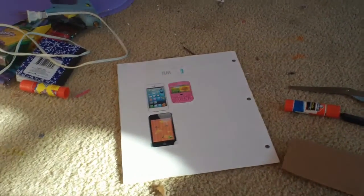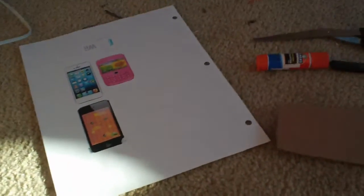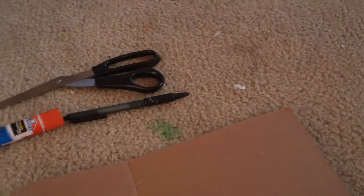Hi, sorry about the lighting, but I'm going to show you guys how to make a phone for your AG dolls. What you're gonna need is a printout of anything you have — I have an iPhone, an iPod Touch, and a Blackberry printed out.